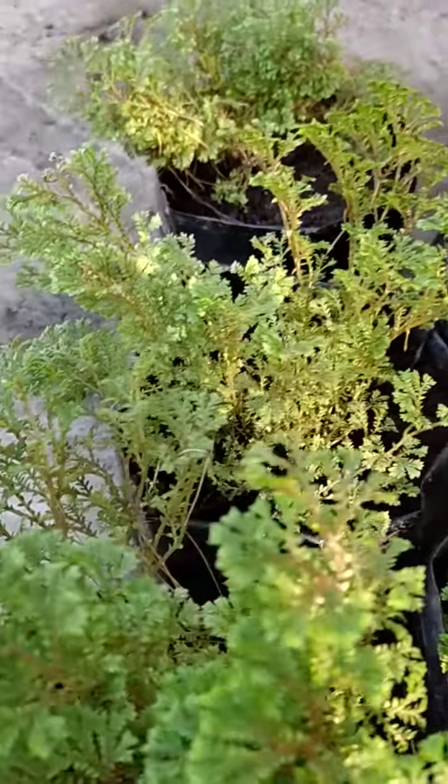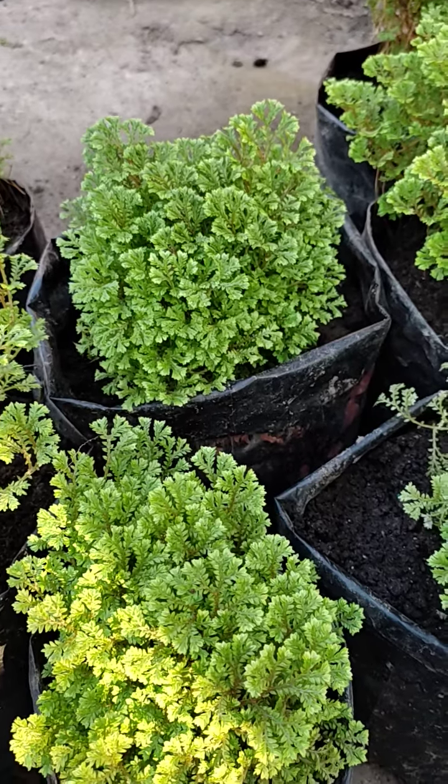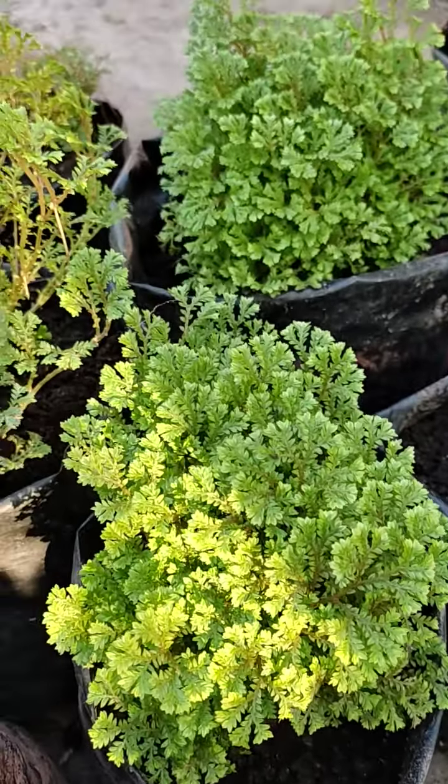I am using this plant. This is a spike moss plant.